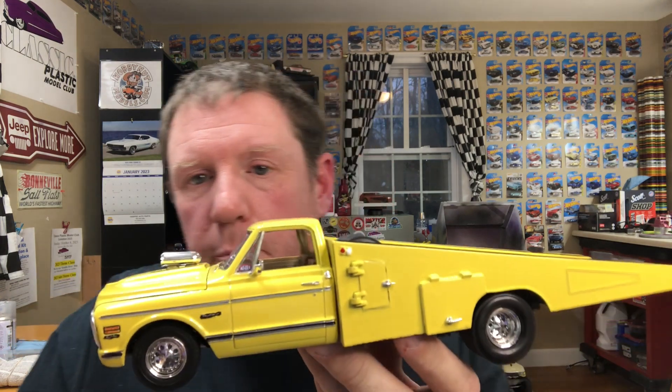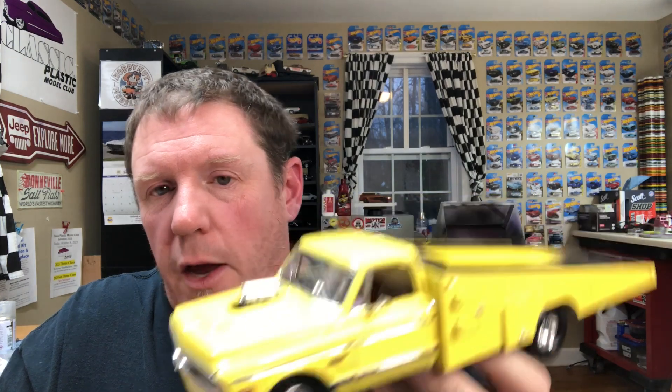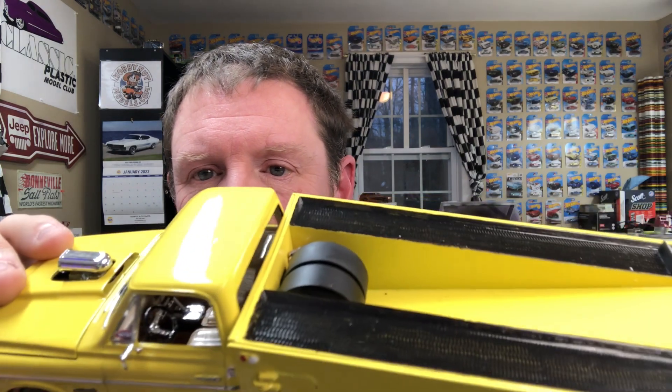I built the doors out of flat styrene, made the hinges, made it look like a door so this would look like a single wheel well. The trim is Molotov pen because I hate bare metal foil — we all know this. The interior is two-tone brown and tan. The shifter is handmade to look like a B&M-style ratchet shifter — it's a battery I sanded smooth, drilled a hole in, and used a parts box shifter on top. I also added gauge decals from my extra decals stash.